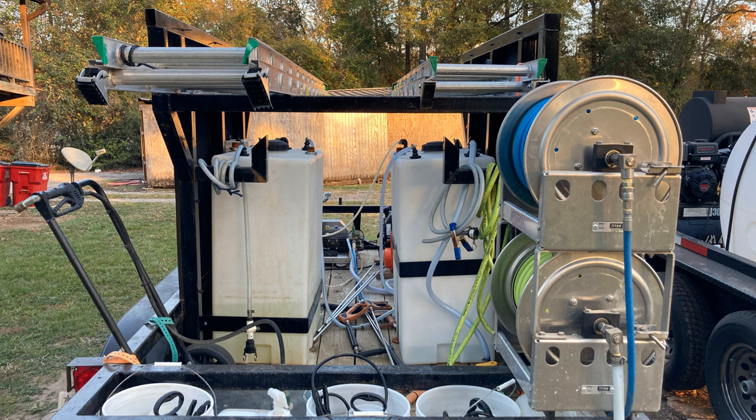That little hose hanging off to the left right behind the surface cleaner is what we use to fill our bleach tank. So when we back up to the barn to fill the bleach, that's how we fill it instead of having to open the cap. On the bleach tank we also have the vent hose coming off of it, so we never have to get into the trailer except to add a little soap every now and then. It just makes the whole trailer last longer — the fumes aren't coming out of the top every time you fill it.